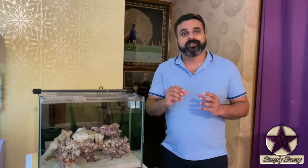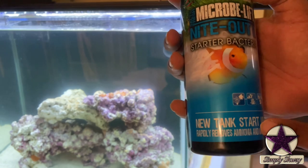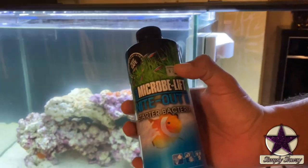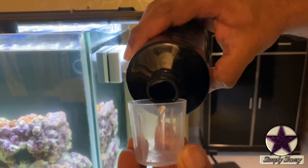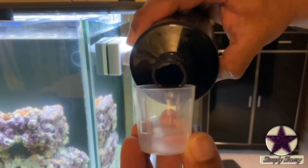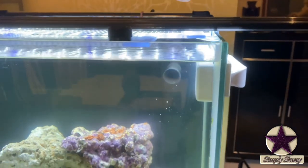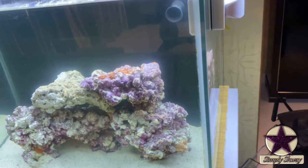Once you add the bacteria, it needs something to feed on. I would suggest putting in a shrimp so that the bacteria can feed on it and grow. This is the brand I am using — Microbe-Lift Startup Bacteria. As per the instructions, I need to add bacteria daily until the cycling is complete. I am adding this prawn now for the bacteria to feed on.